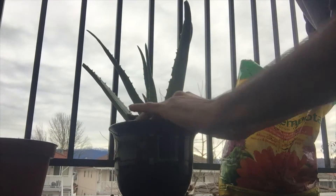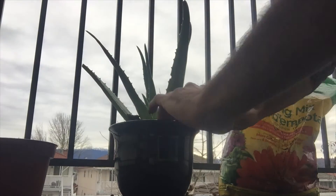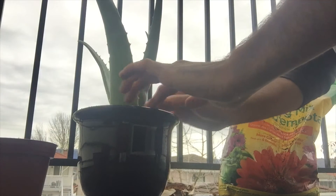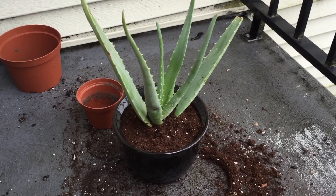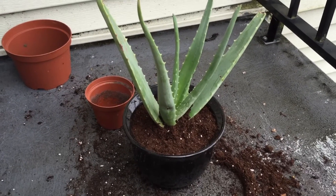The soil is already moist, so we don't need to water this plant right now — it doesn't need that much water. We've successfully repotted our aloe vera plant.